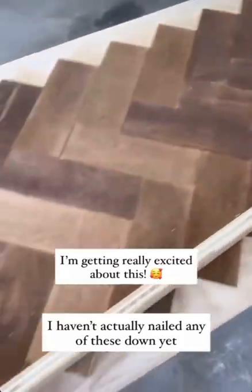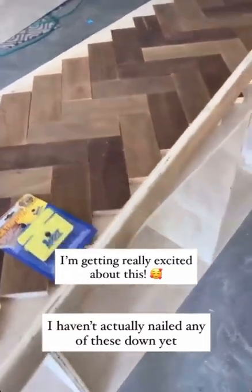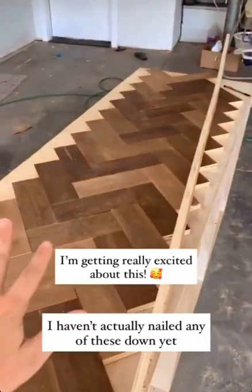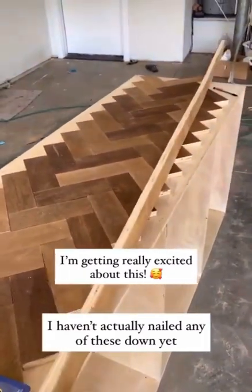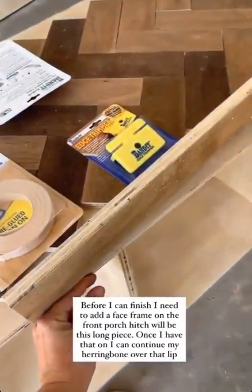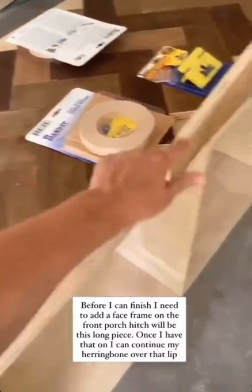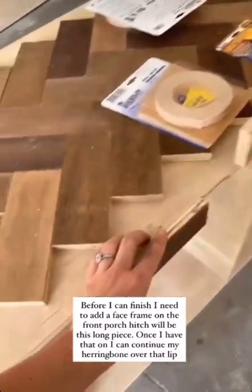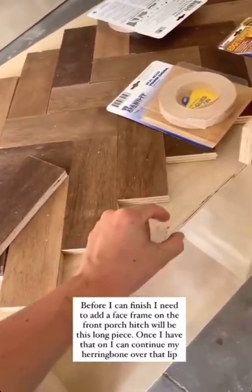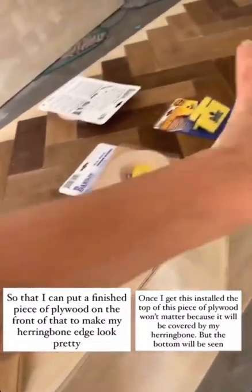I am getting really excited about this. Before I can finish — I haven't actually put any of these down yet, I haven't nailed them in yet — but before I can finish, I've got to put in a face frame here, which is basically going to be this piece going all the way across the front. And then once I have that on, I can continue my herringbone over that lip so that I can put a finish frame above that.